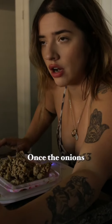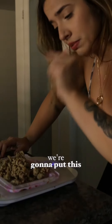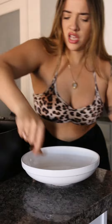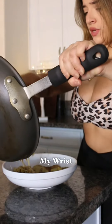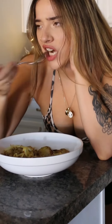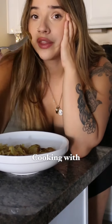Once the onions are pretty soft and hot from the sauté, we're gonna put this in there. My lunch looks like this — mmm, hot. See you in another episode of Cooking with Mariana.